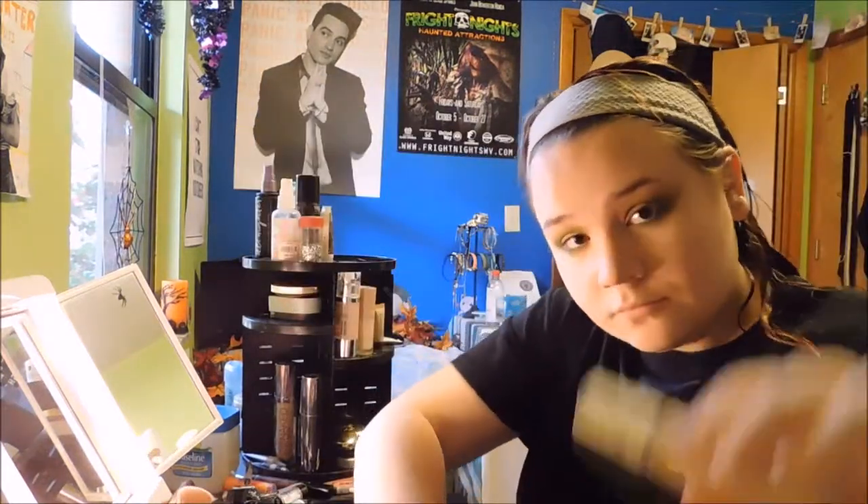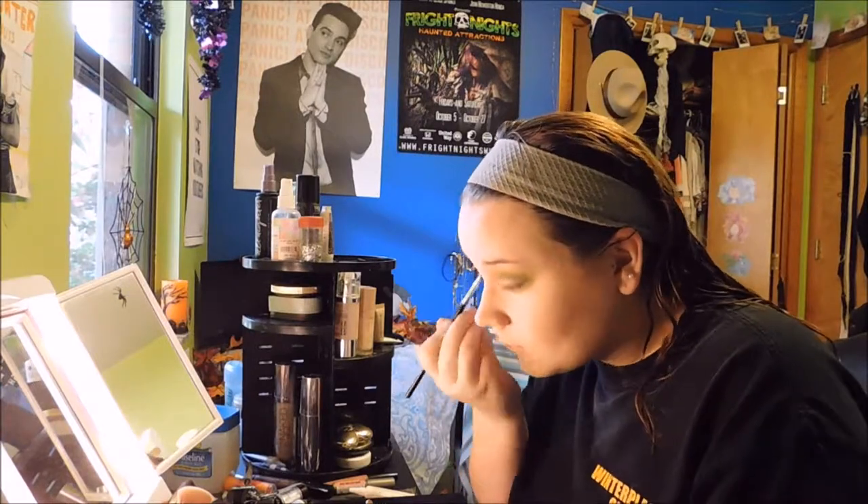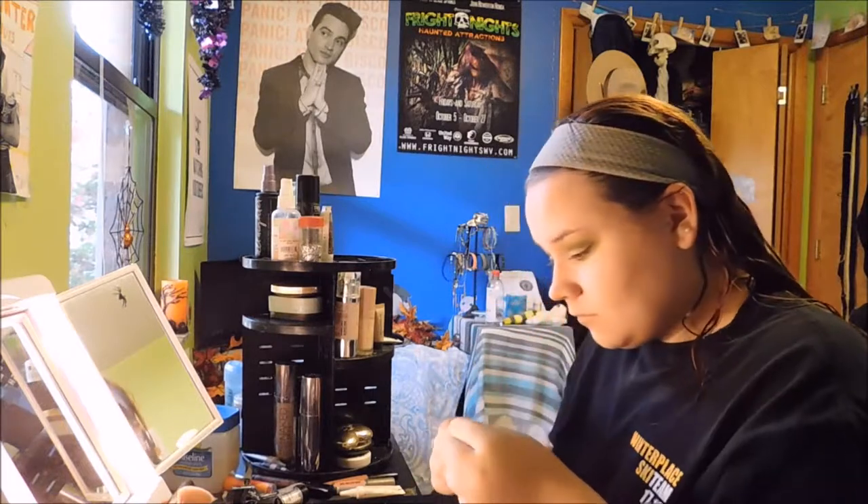Now I'm going to cut my crease with this Fenty Beauty Concealer. Then I'm going to take my NYX glitter glue and some glitters — I'm going to put a dark green glitter on my outer lid, then blend it into a wider glitter with a green shine effect to it, and blend those out after I apply the glue.